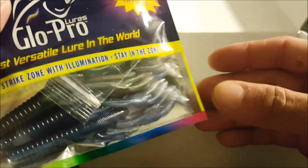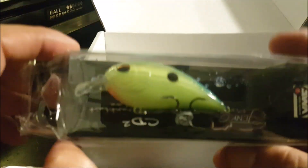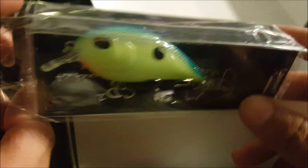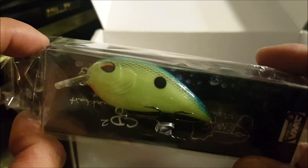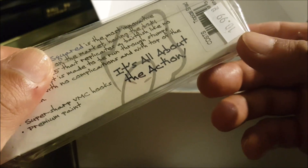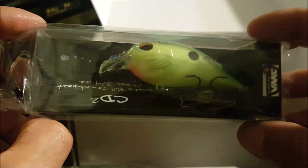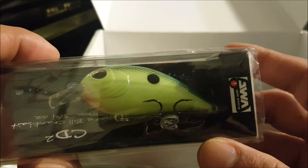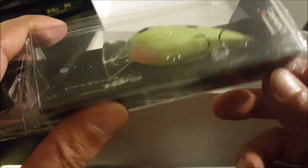We've got a Janko CD2 Square Bill Crankbait. I actually have the CD20 in a similar color — this one's tropical shad and I have citrus shad. Pretty cool. Definitely has some deep rattles in there, probably tungsten I'm not sure, and it has VMC treble hooks.